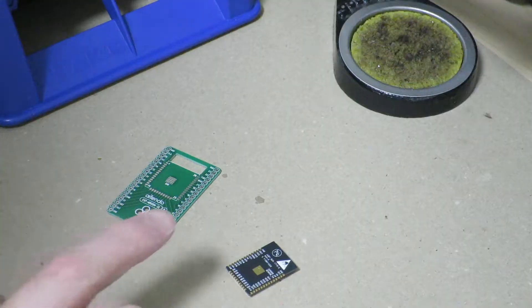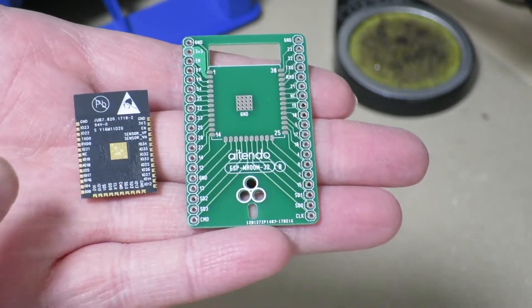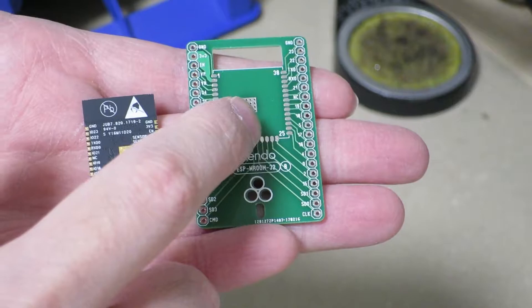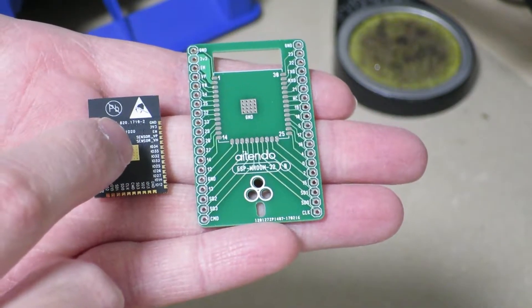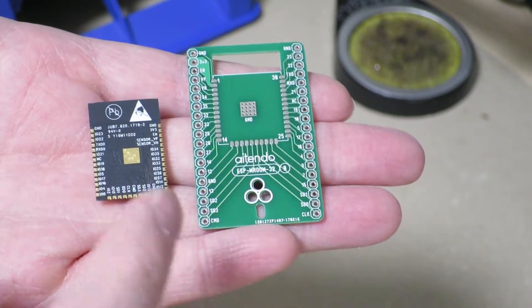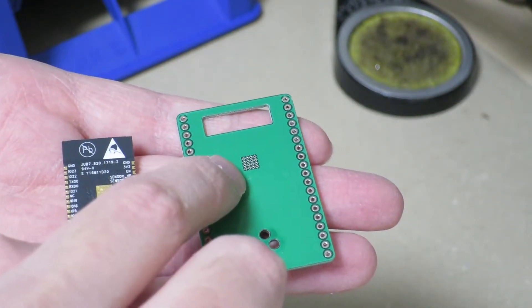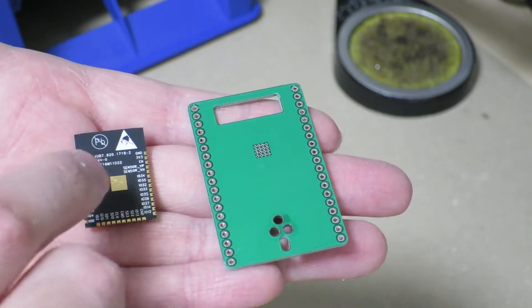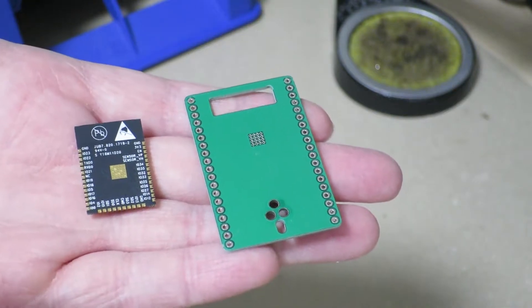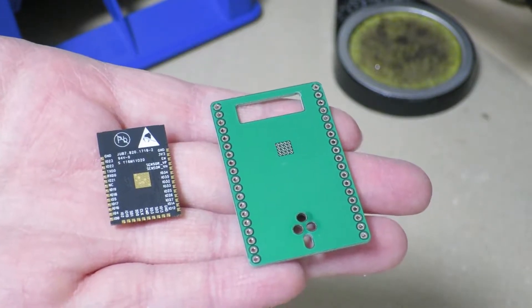So let's get right into it. I actually had a chance to do this beforehand and found out a few things about this arrangement. I really didn't know what the best way would be to get this ground pad connected to the ground pad on the breakout board. So at first what I tried doing was put some solder on the module and heat it from the other side of the breakout board — there are some openings over here — hoping that the heat would flow the solder on correctly. But that turned out to be more problematic than I initially hoped because the heat just didn't get there very well.